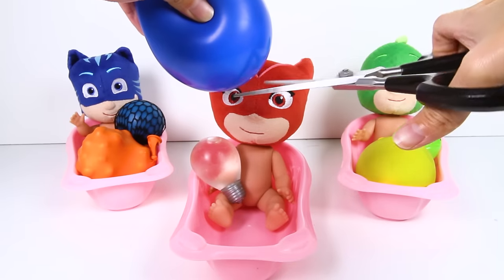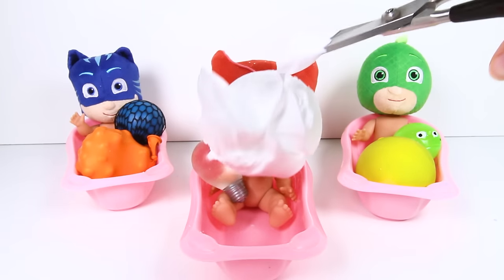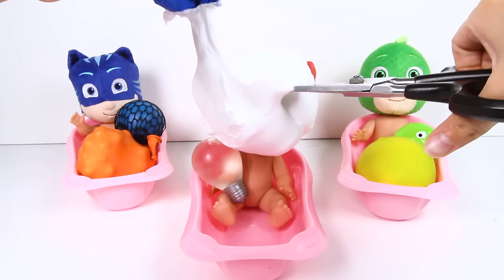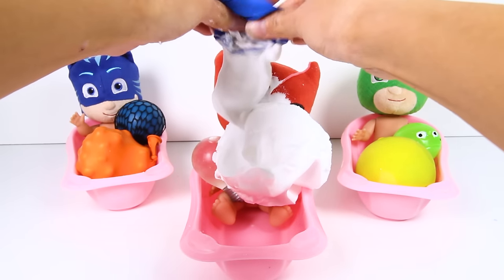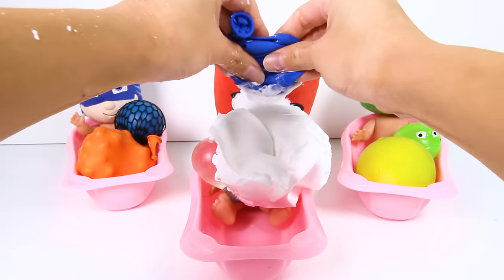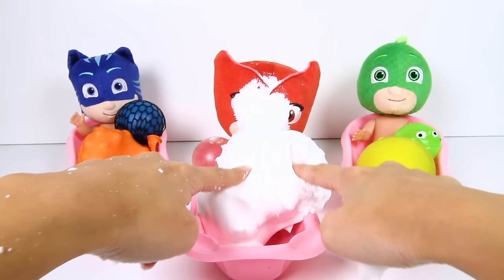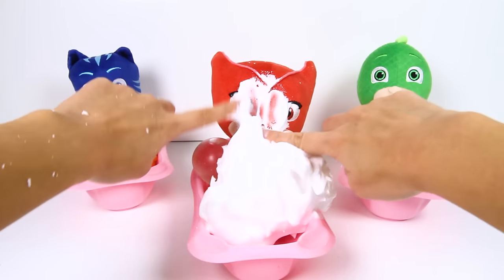Are you ready Owlette? 1, 2, 3! Whoa, did you see that? The ball was filled with fluffy white cream...and it's all over Owlette's face! This looks so sticky! Poor Owlette, let's clean this white cream off her face!